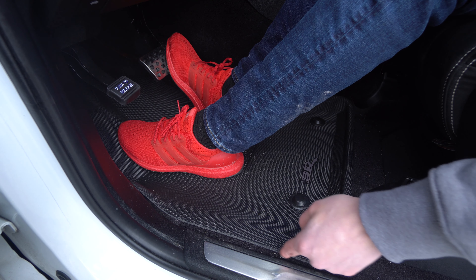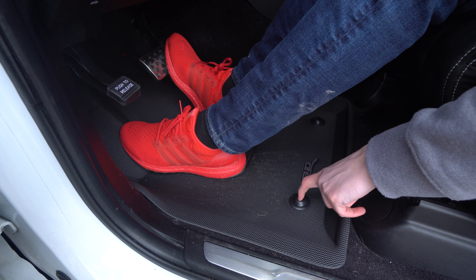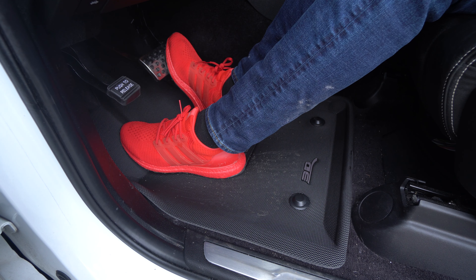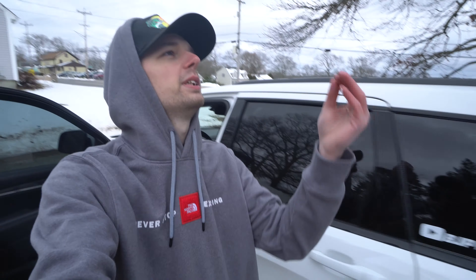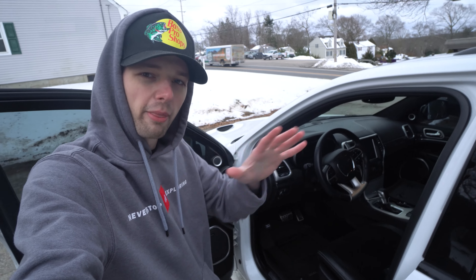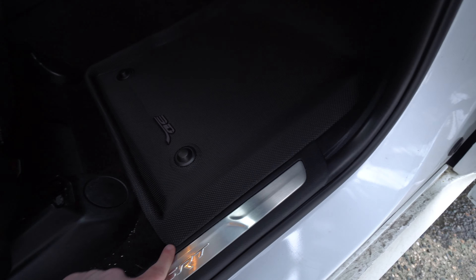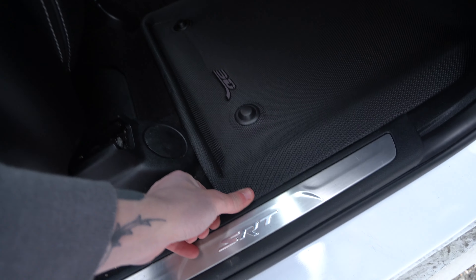Getting in the car — they cover up behind the brake pedal pretty far and over by the e-brake, which is decent. They're a little squeaky but that might be my shoes. On a scale of 1 to 10, I'd give them an honest 6. Quality feels really good, and I rate the design highly, but the main flaws are that it doesn't come completely to the edge and there are no locking tabs — locking tabs alone would have pushed it to a solid 8 or 9.